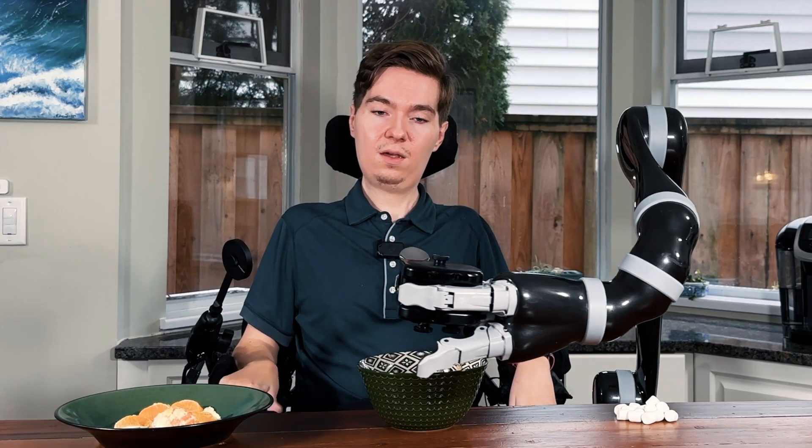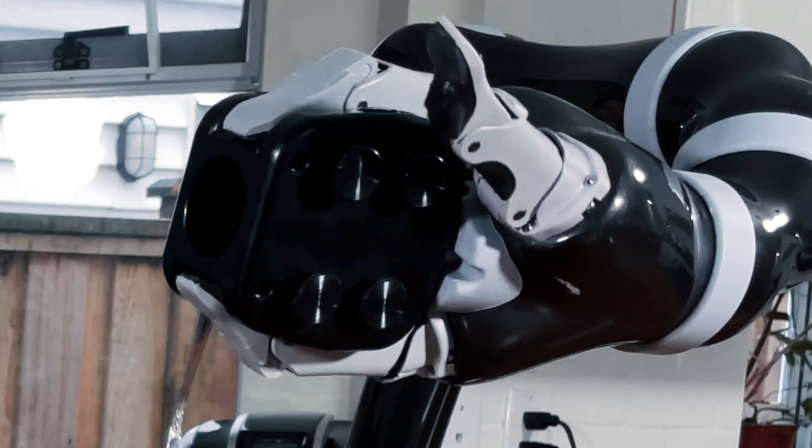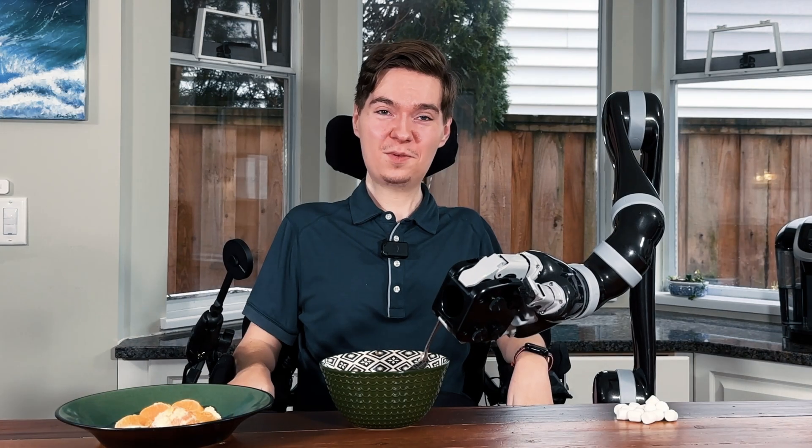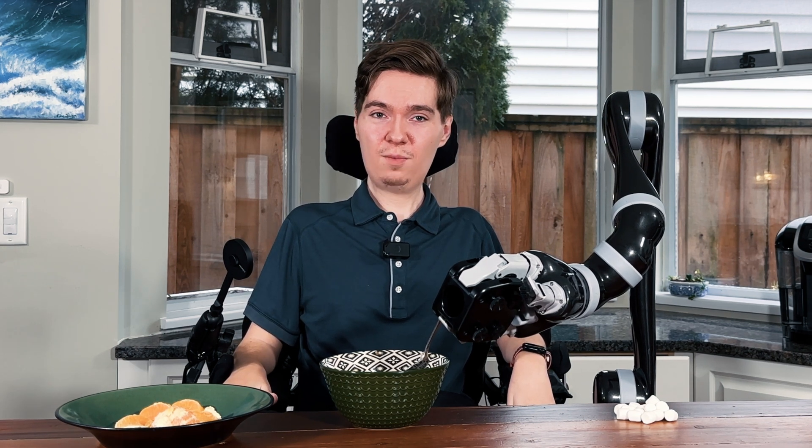There are some screws which can be turned by hand — you can see a couple here on the bottom. By turning those, it's going to clamp down on that spoon and create a very tight grip. In front of me here I have some oatmeal, or it may be called porridge where you are. It's basically just some oats and milk, and it makes a great breakfast.